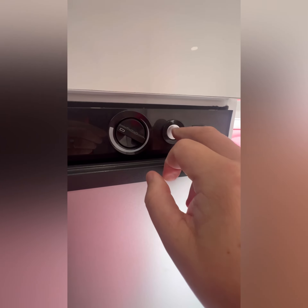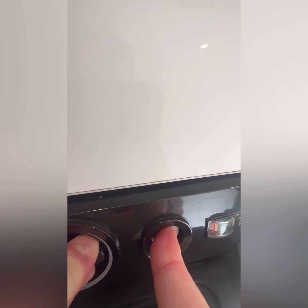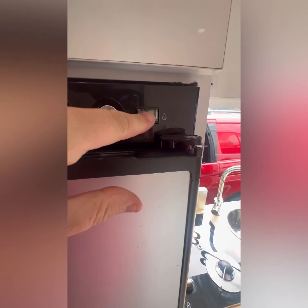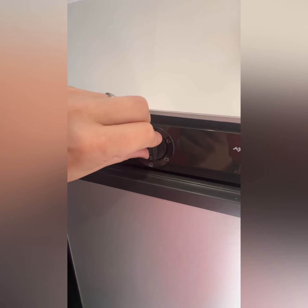To start the fridge on gas: push and hold this button, keep holding it, then click. Once it ignites, bring it up into the green, then let go — and you're all good to go on gas.